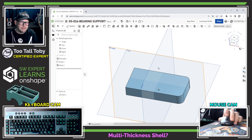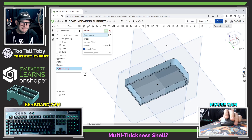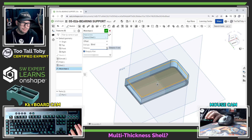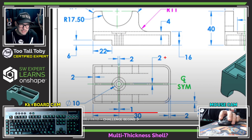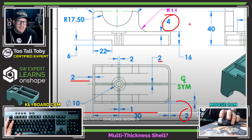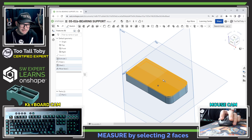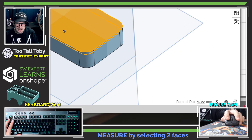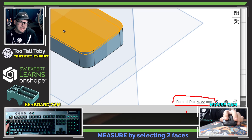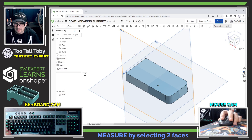Since I can't find a multi-thickness shell, I'll shell at 2mm and then use the move face command — I love move face — to pick the top face and move it an additional 2 millimeters, giving me 4mm at the top and 2mm all around the outside. In Onshape there's persistent selection, so I can single-click this face and then single-click another face without holding Control. The interface then tells me the distance between those two faces is 4 millimeters — perfect.